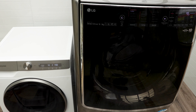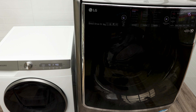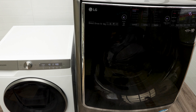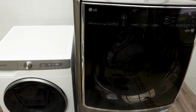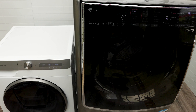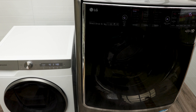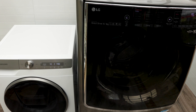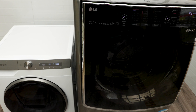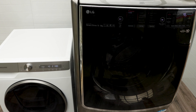With the Samsung, you just put your clothes in, close the door, go sit on the couch, turn on Netflix, and start the cycle from there. You don't have to think about how much washing powder or liquid to put in — the machine already has that set. With the LG, you still have to manually add detergent. Full marks to Samsung for the auto dose feature — they've made it really effortless.